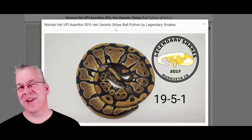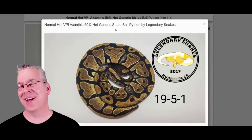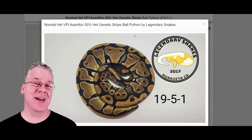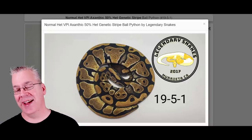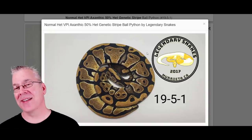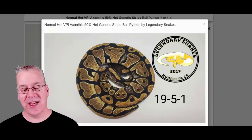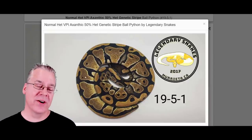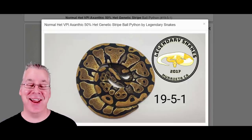I'm going to jump over to MorphMarket.com and start with a normal wild type ball python. If you were walking around West Africa and found a ball python in the wild, this is what it would look like. If you look at the pattern on the side - especially this top little pattern - this is what we call an alien head, kind of like the Roswell gray aliens with two little eyes. Most normal ball pythons have the alien head, though some can be variable. The other patterns on the side are kind of solid with no pixelation.